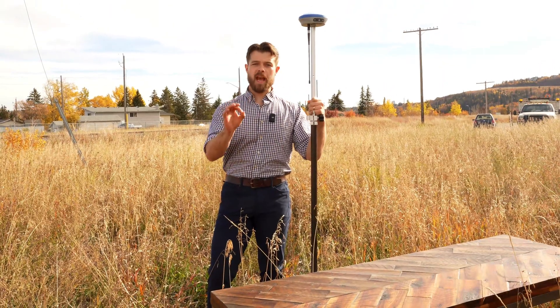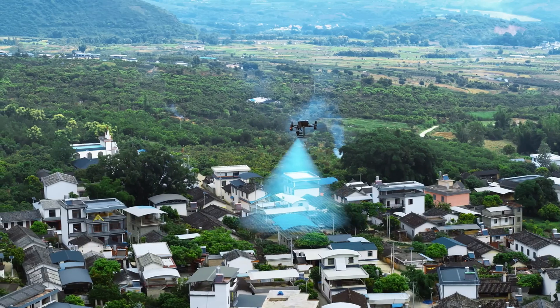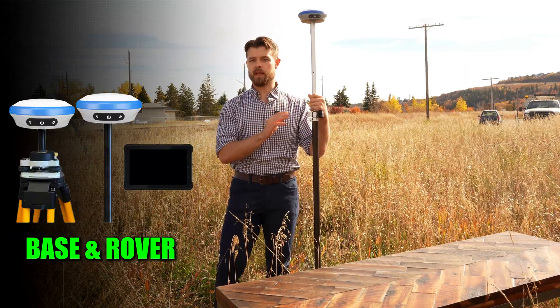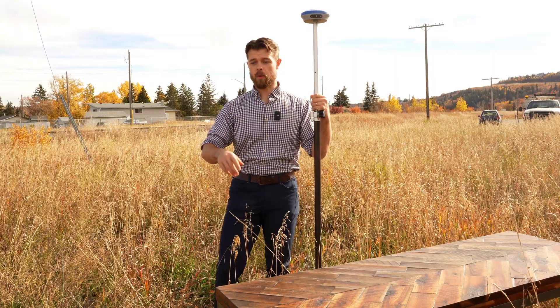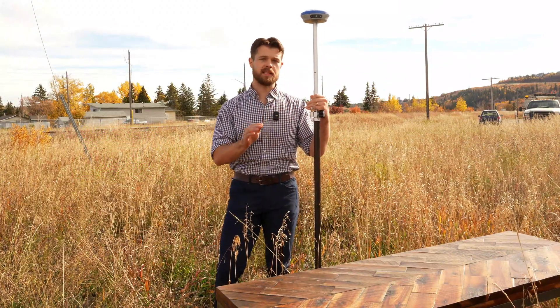The first application where this really shines is when you're using a drone to do survey work. Whether you have a photogrammetry or a LiDAR drone, this works phenomenally as your base. You can also use a base-rover combination with the Nano 7 to set up reference points on the ground, so that when you're going over with your LiDAR or photogrammetry, you know exactly where you are within one centimeter.